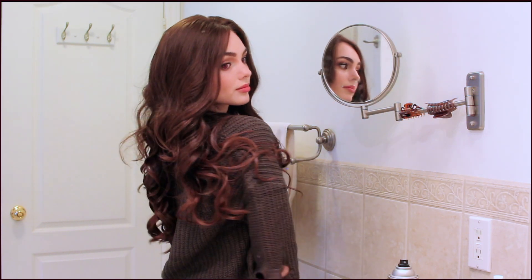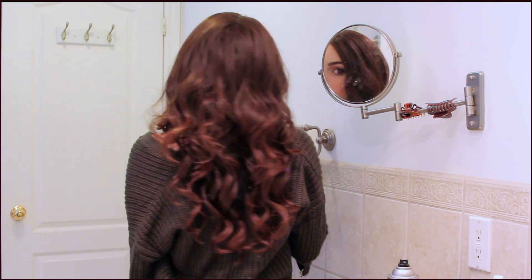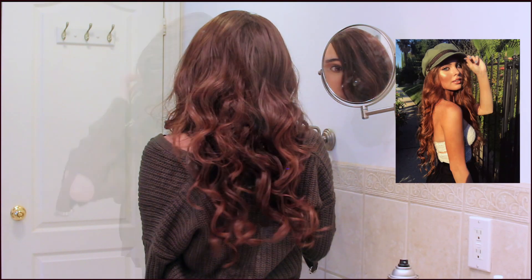I'm adding some hairspray to keep flyaways down because I'm going to go out in the cold and I want to keep my hair as perfect as I can. Let me know in the poll if you prefer my hair as auburn or if you like the deeper brunette.